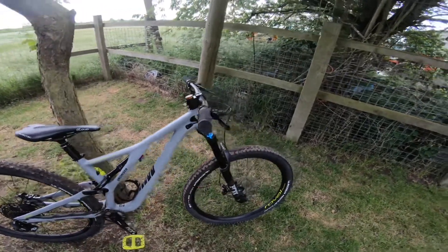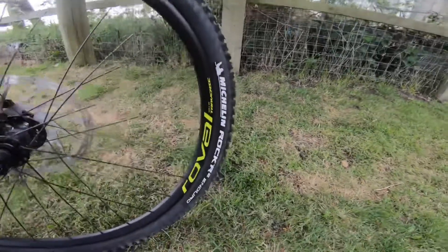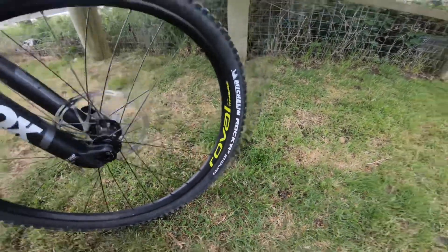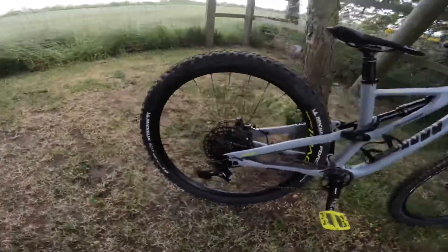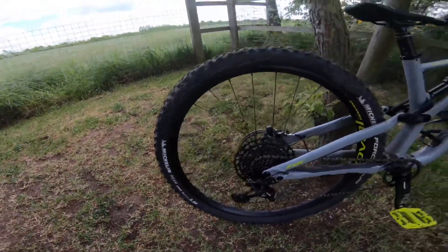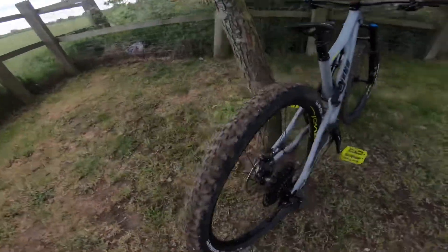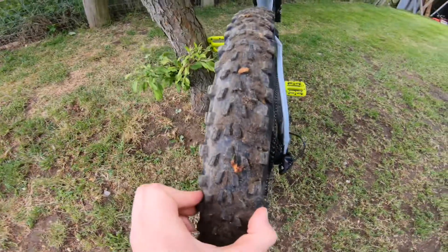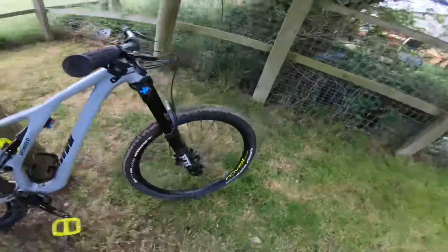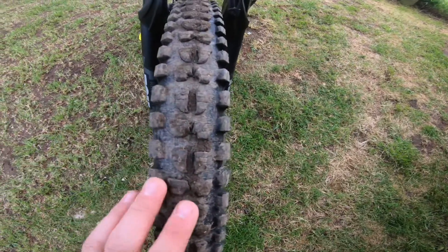I've got new grips on this as well, because the contact between you and the bike is obviously really important — the same grips I had on my old bike. On the tyres, I've got the Michelin Wild Rock'R2 Enduro on the front and the same Michelin Enduro tyre on the rear. As you can see they're really wide, made for great traction in mud. The front is absolutely beastly for cornering — they grip like anything.